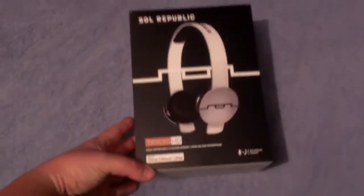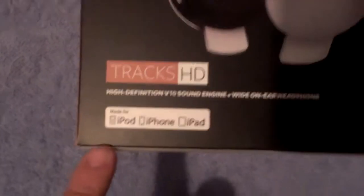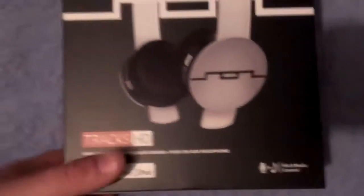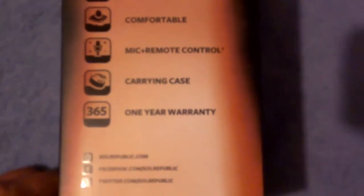Came in a brown box in the mail yesterday. Here we have the box for the Track HDs by Soul Republic. On the front it's got the picture of the headphones, the logo, and the name — Track HD. It's compatible with iPod, iPhone, and iPad, has mic with music control on the cables. On one side we've got V10 sound, powerful bass, heavy-duty, comfortable, mic with remote, carrying case, and a one-year warranty.